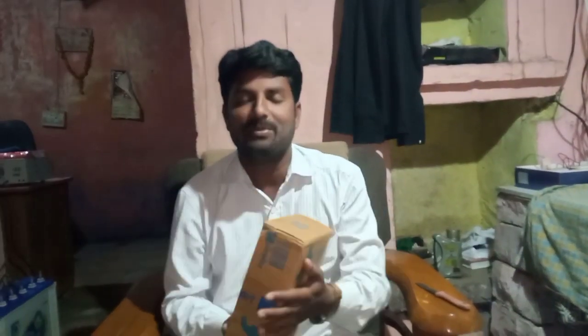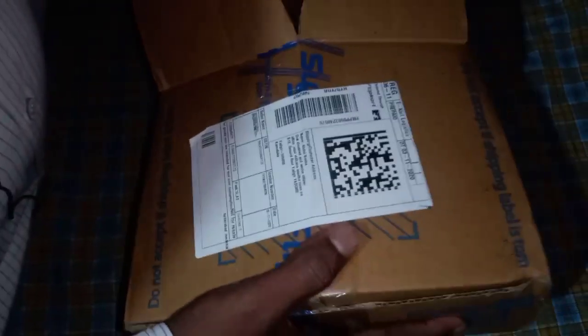This is the mobile device, so you have to start the unboxing. If you have to start the video, then you can start the unboxing. First, we will start the unboxing. Let's open the first unboxing.